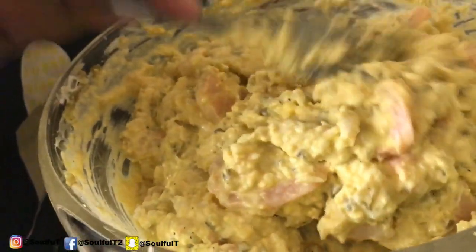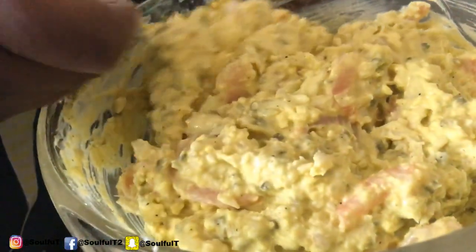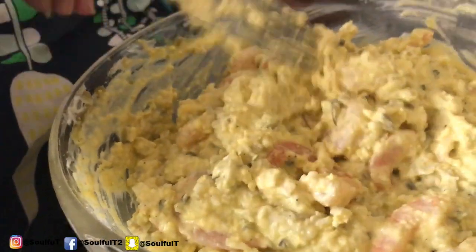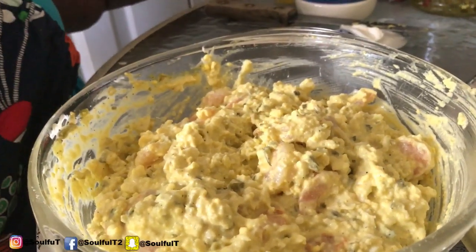I actually got this recipe from my brother Chubb — you guys will see him in the video. He didn't want to give me that little breakfast quiche recipe, but my brother is good for something! So we're going to use this.